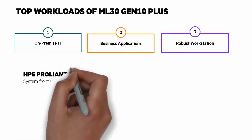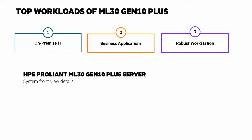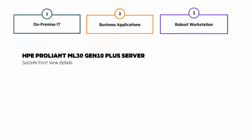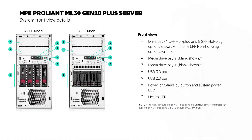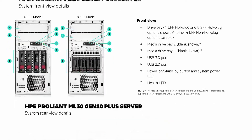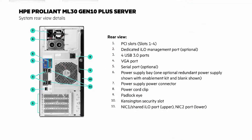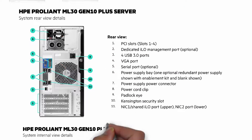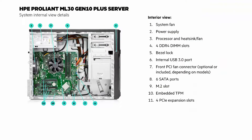You should put your hand on the pause button because the next few things I'm going to show you will be quick and you may want to pause the video and get a closer look. Let's start with the front view of the ML30 Gen10 Plus server — you can see there's a 4-drive large form-factor and an 8-drive small form-factor version. Next, we'll look at the rear view — pause the Chalk Talk to take a closer look. And the last view is looking at the system internal view details; again, pause the video if you want to take a closer look.